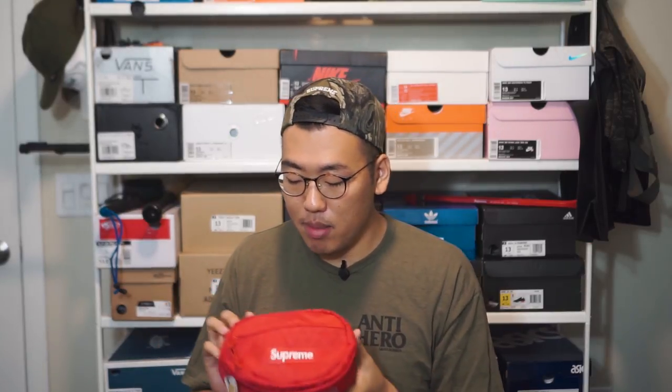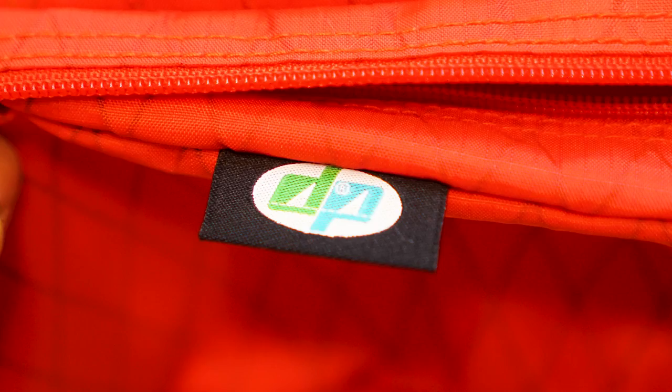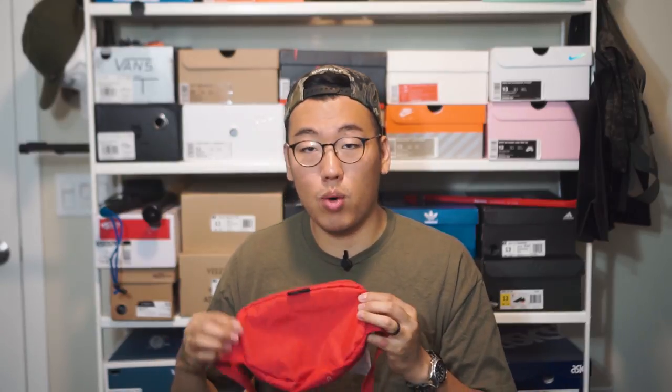On the very front of the bag you have a woven Supreme box logo right in the center, sewn on there. One thing the pictures don't do a good job of showing is the bottom branding — there's a Supreme logo printed with 3M ink, which is a pretty cool little detail not a lot of people notice. Moving to the back, we have the Dimension Polyant tag that reads 'Dimension Polyant X-Pack Fabric Made in USA.' The entire back of the bag is essentially just a large VX21 panel.